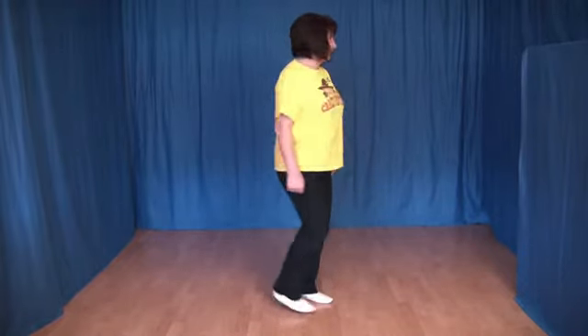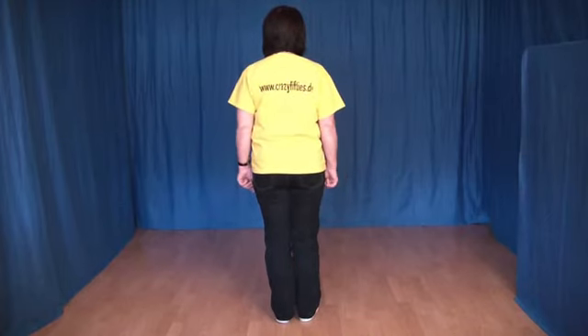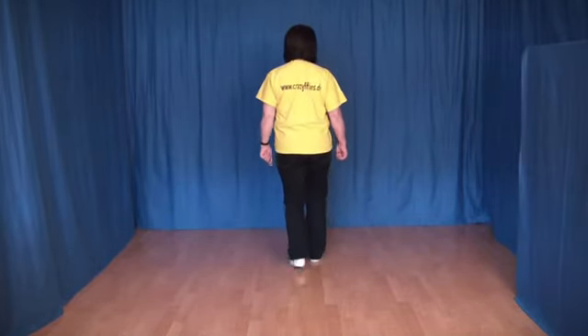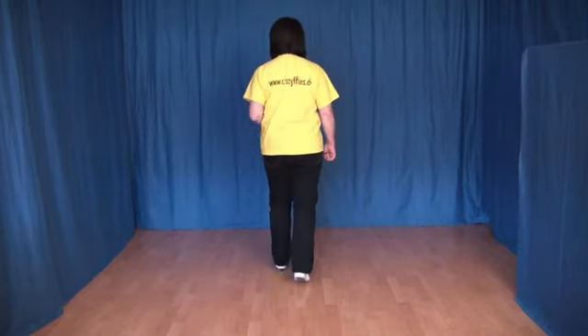Und damit man die letzten 8 Schritte besser sieht, drehe ich mich dabei um und zeige sie noch einmal. 1, 2, 3 und 4, 5, 6, 7 und 8.